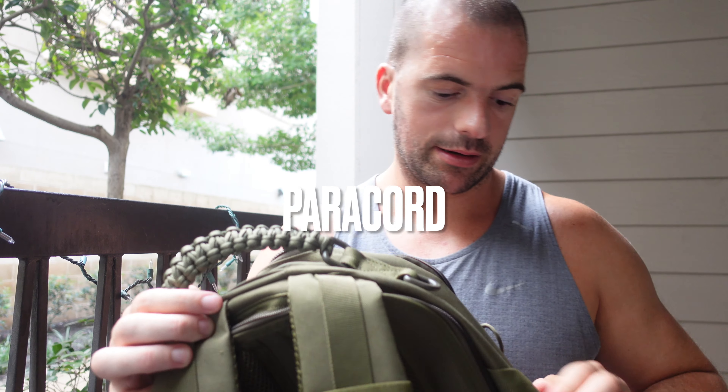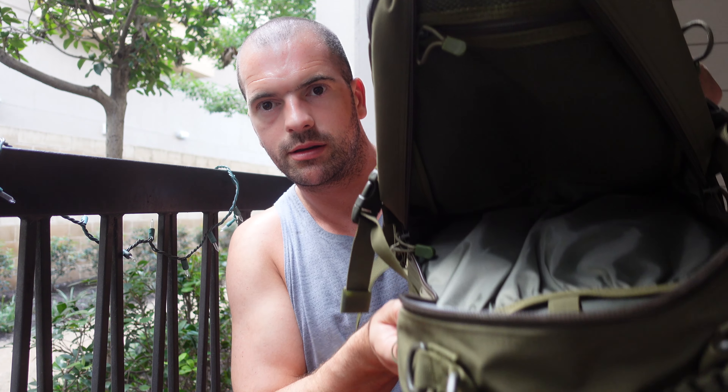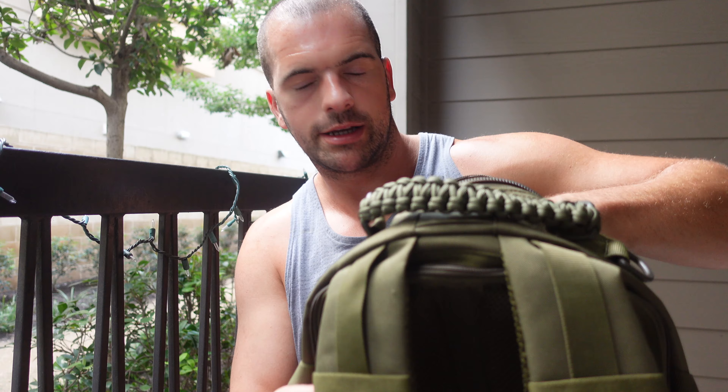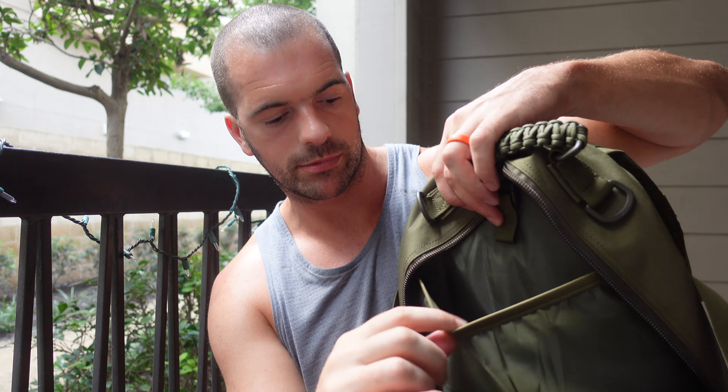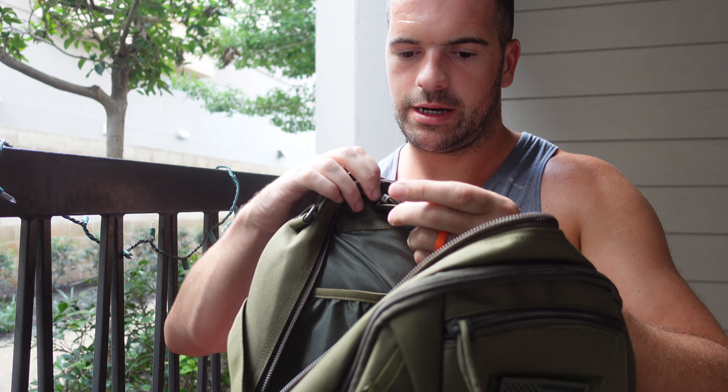I kind of like this little touch here - I forget what it's called but it's pretty strong. Inside the bag, the lighting isn't super great but you've got this stretchy pouch in here, and on this side there's a mesh pocket which is pretty deep - a whole hand can go in there.